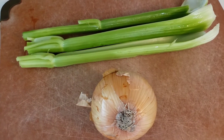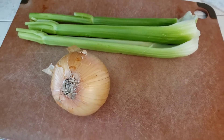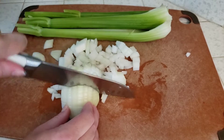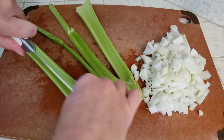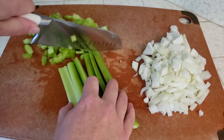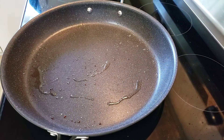Next we will use one large yellow onion and about three to four stalks of celery — my celery is pretty big so I'm just using three today. We'll give this all a quick chop, and then in the same skillet that we cooked our bacon in — I have drained off most of the grease — we are going to add in our chopped onions and celery to give them a little sauté.